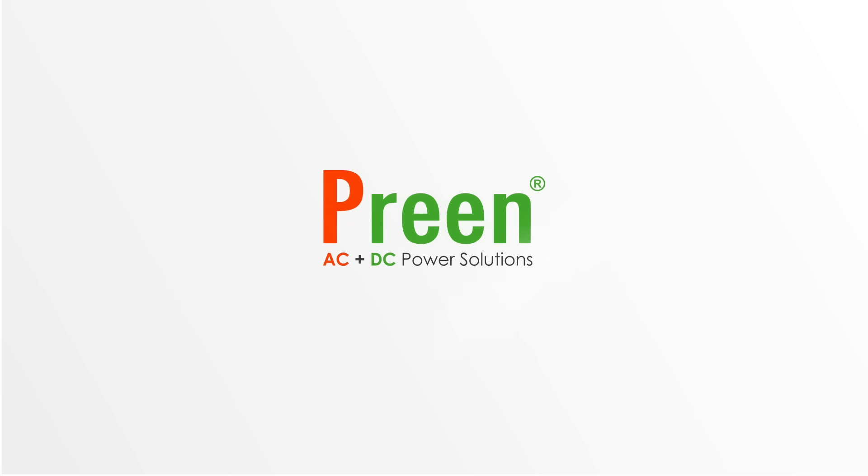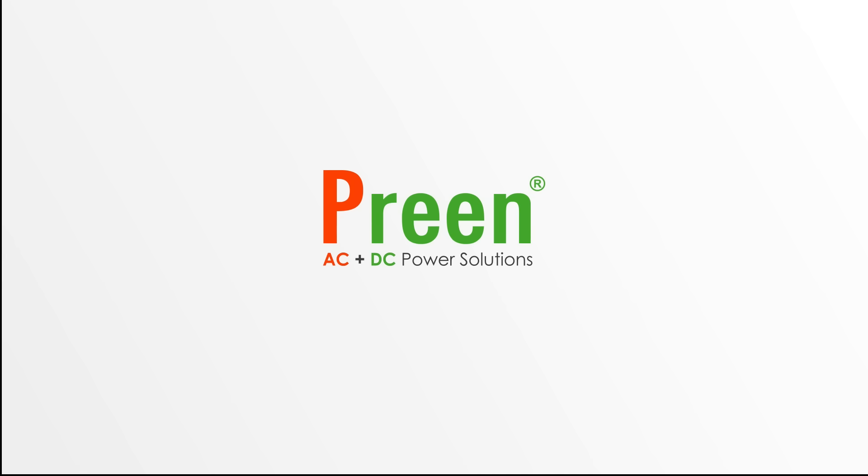Thank you for watching the video. If you have any questions, please contact us at www.printpower.com.